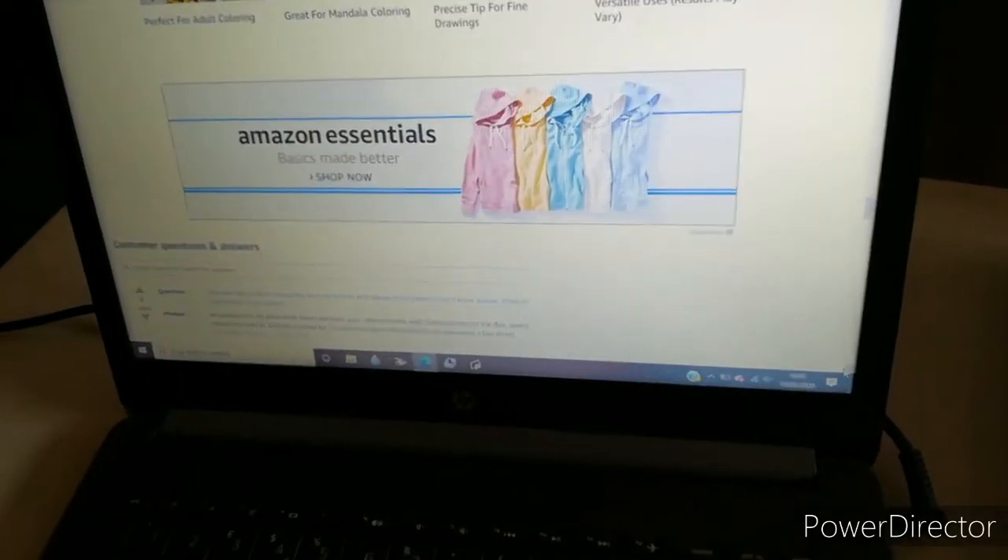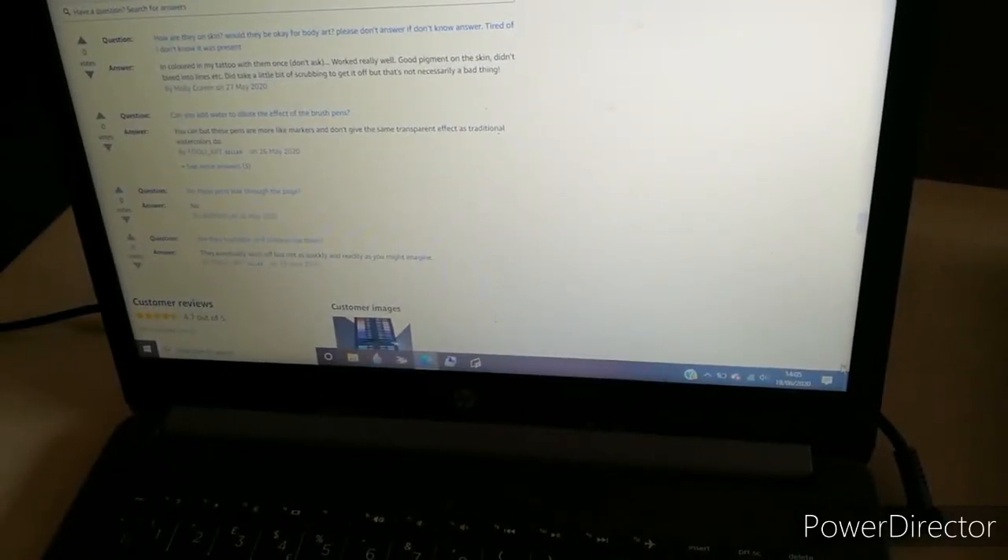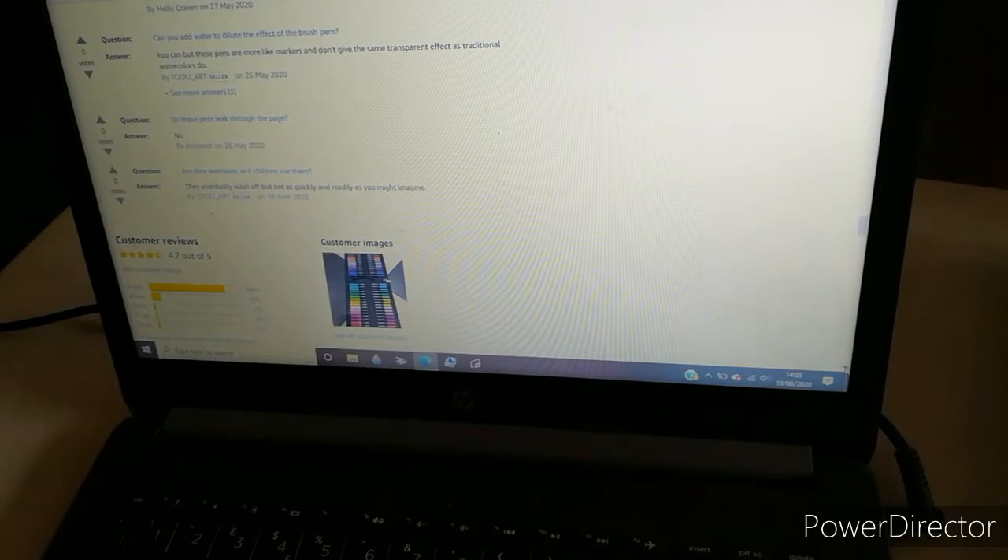I'm going to check the customer reviews now, because I haven't used these markers before and I don't want to take them out of the case for health and safety reasons. On the customer reviews, they've got four and a half stars, so let me read a couple.